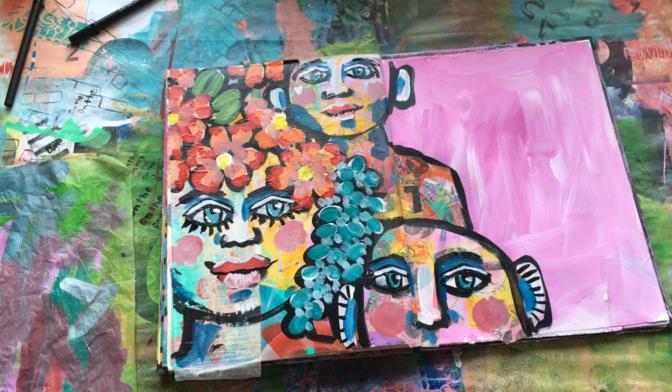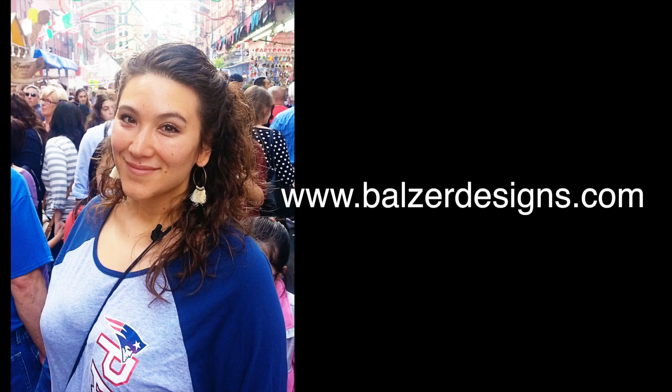Basically it came out of a piece of garbage deli paper that had stuff cut out of it and a scrawly, painty background. But with a little bit of imagination, your art journal is a wonderful playground. I hope you'll subscribe to my YouTube channel and come visit me over at balzerdesigns.com. Thanks so much!